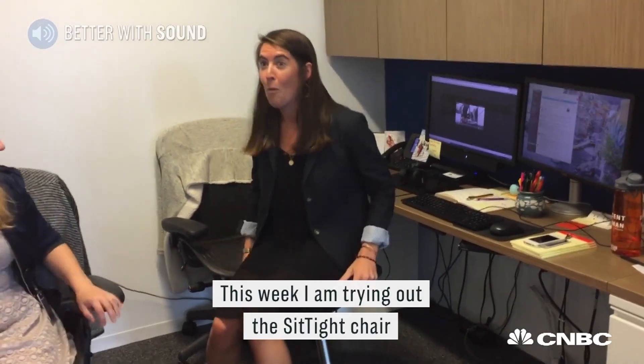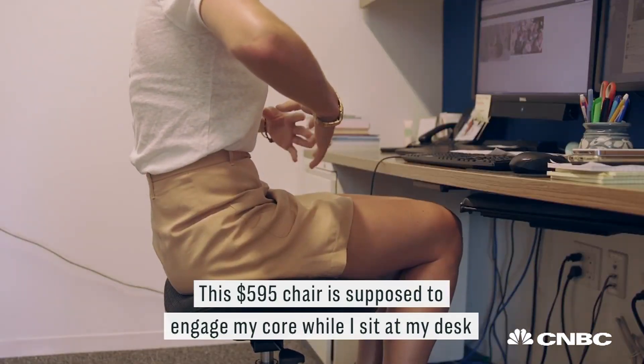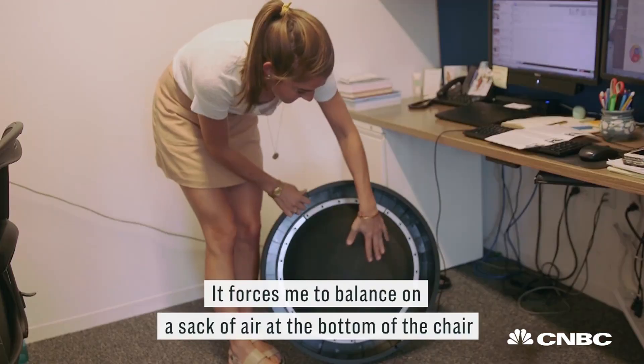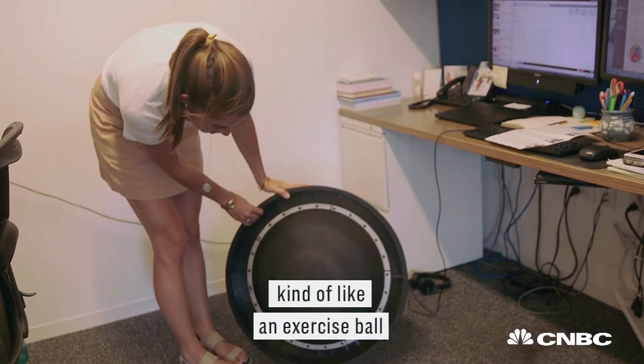This week I'm trying out the Sit Tight chair. This $595 chair is supposed to engage my core while I sit at my desk. It forces me to balance on a sack of air at the bottom of the chair, kind of like an exercise ball.